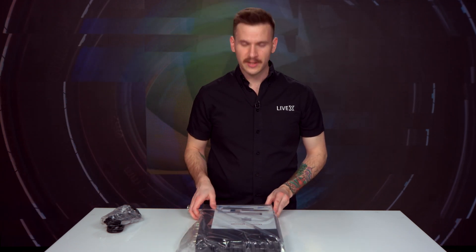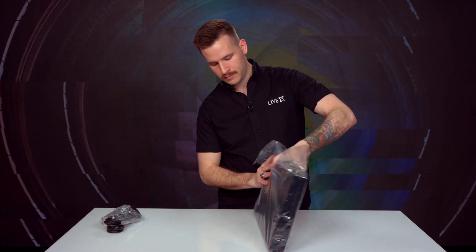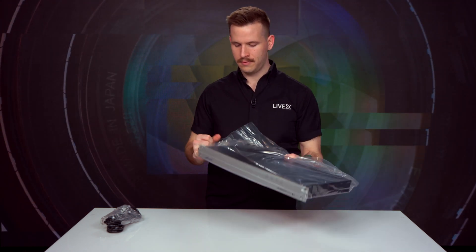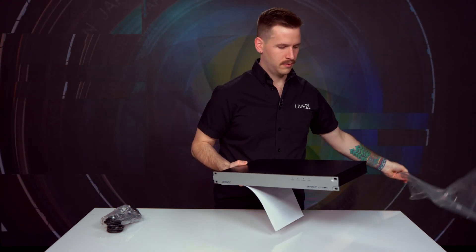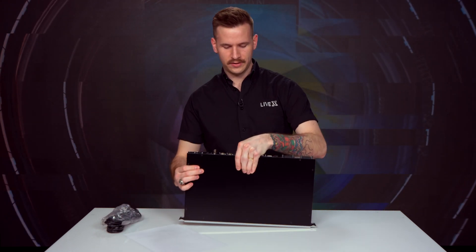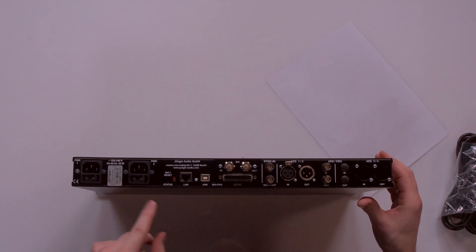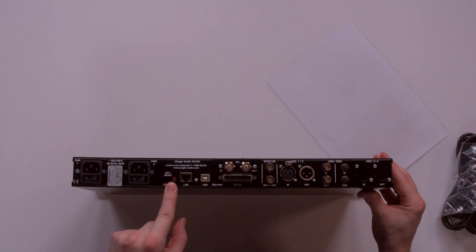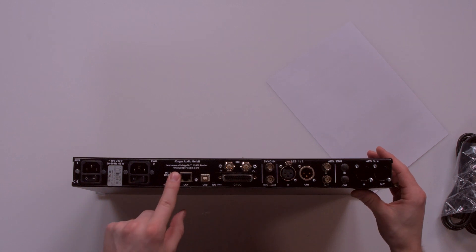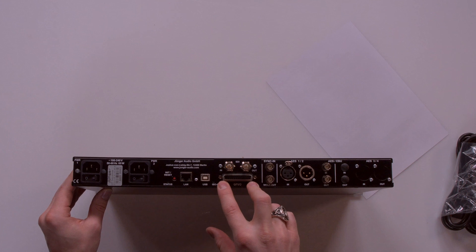So let's open up the unit itself. From the back you have your dual power supplies that are individually switched, a LAN port, a USB port for firmware upgrades, a nice little reset button that is easy to access but not easy to bump, and then SDI in and SDI out for embedded audio processing.